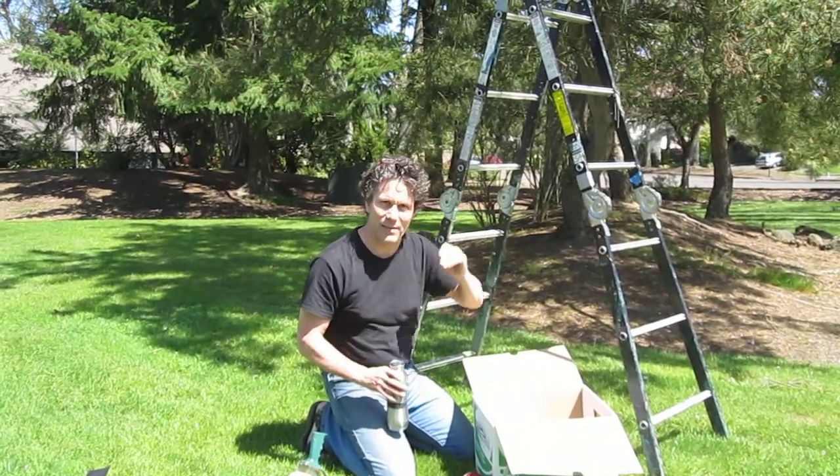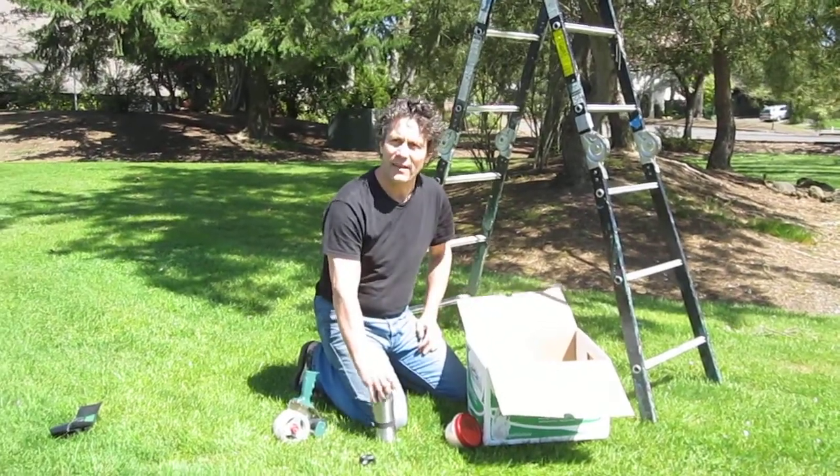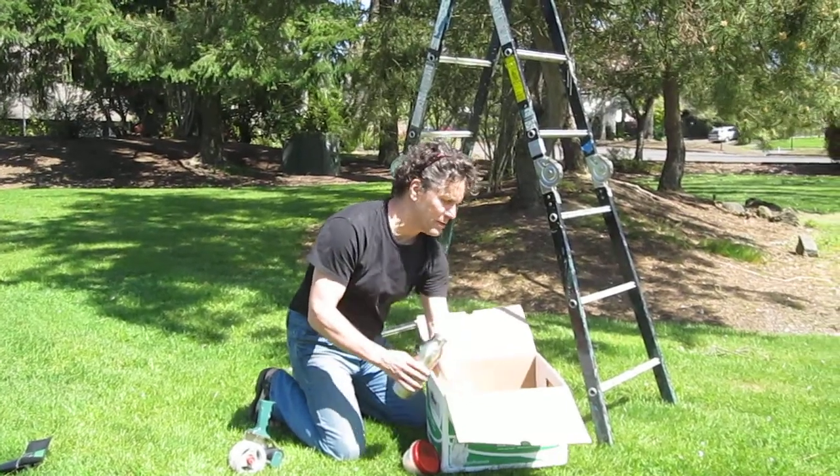Hi everybody. It's Brian from Life Honeybees. It's the 22nd or something like that — yeah, it's Earth Day, 2013. And Andy's filming me. I'm out here at the Oak Hills Church.